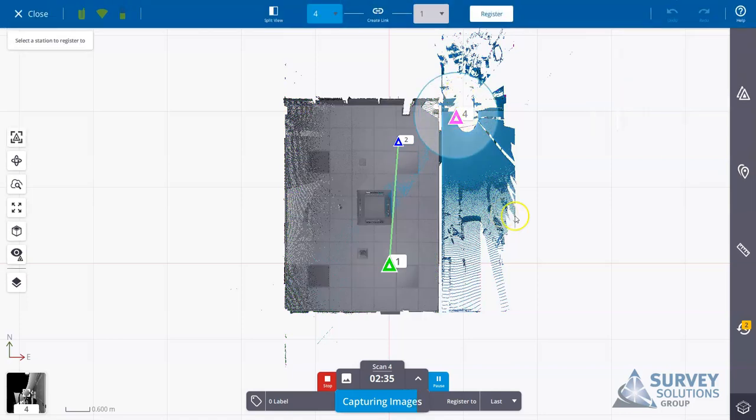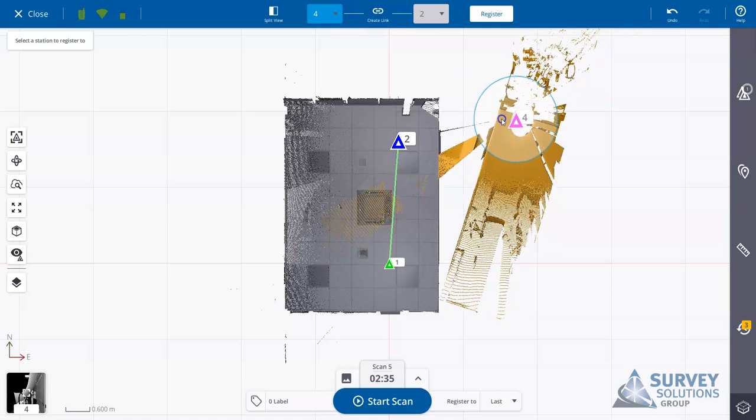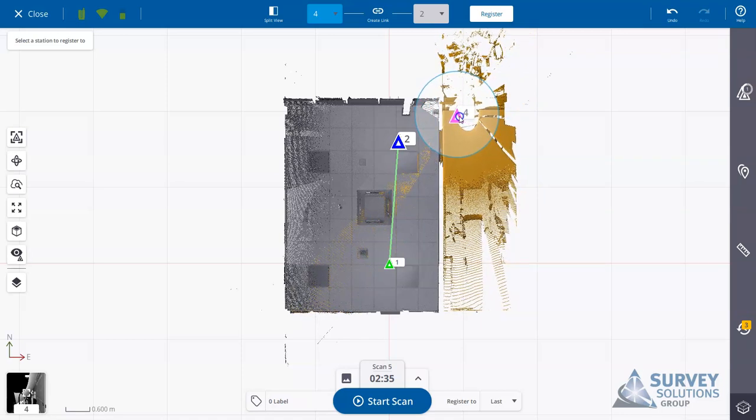If I tap manual registration, I can see scan number four, with scans one and two linked together. Scan four is shown in blue. If the mistake was that we wanted to register to number two rather than four, we can change it here and hit register. If the scan is out of position, rather than just changing the register-to target, we can select the scan, move it around the room, and select the circle to rotate it into position. If there's sufficient overlap, visually placing it roughly in position and then selecting register will rerun the registration algorithm.